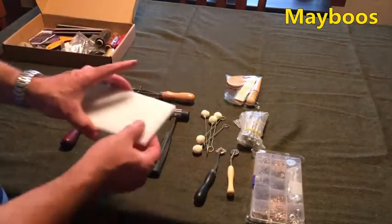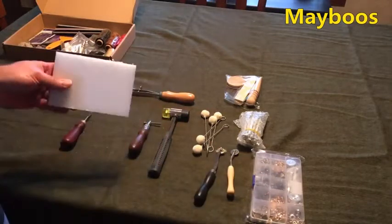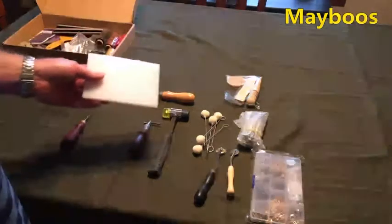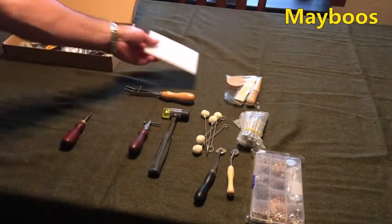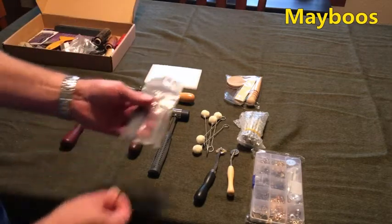Got a poly board to set rivets on, or punch holes through leather with stitching chisels here. These look like they are four millimeter.